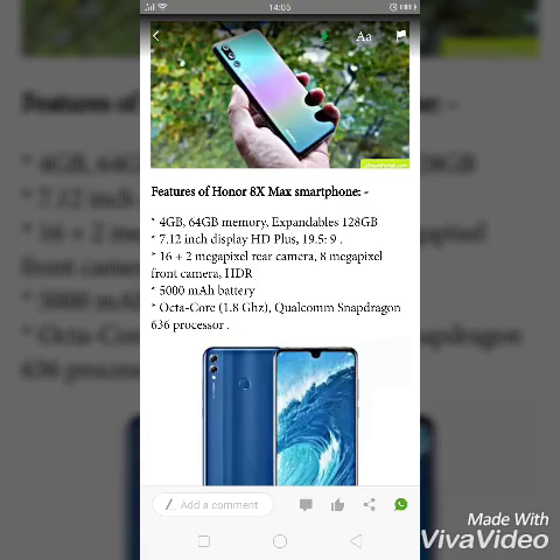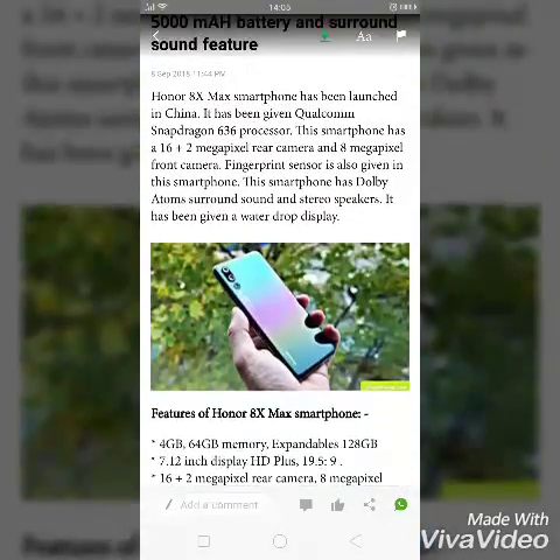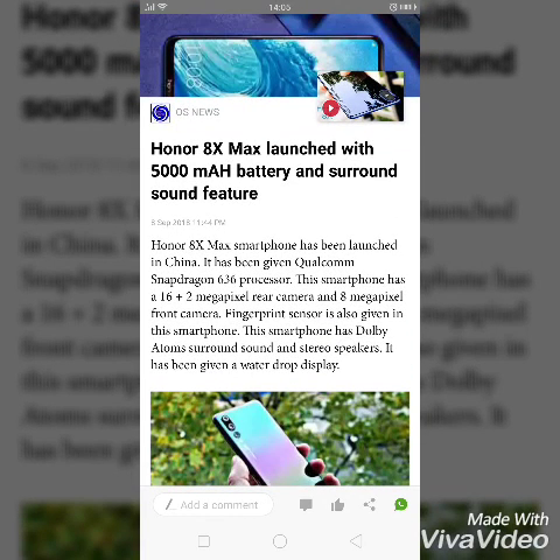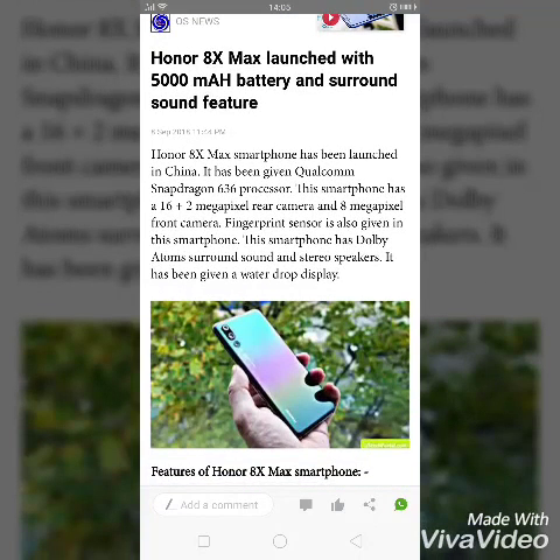For the mid-range segment, this device would be the better choice. It offers good battery backup. That's it for the Honor ATX Max. If you like this video, please hit the like button, subscribe to my channel, and share this video. I'll see you in my next video, bye!